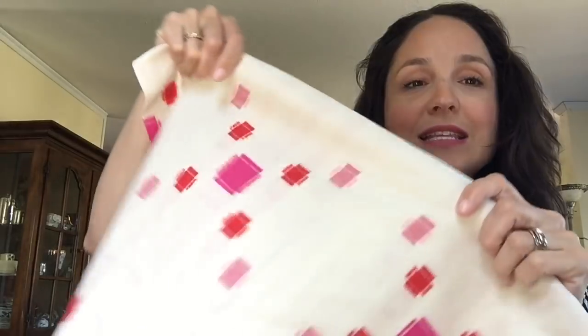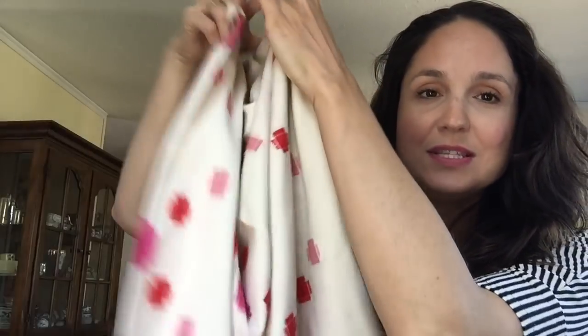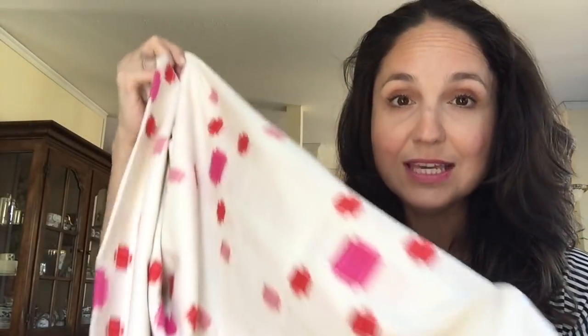Starting with my favorite: this is a Free Spirit fabric by Ana Maria Horner, and the more I look at it the more I love it. I got two meters of this — it was $17 a meter minus 40% — and it's really, really soft. The quality is lovely. I got two meters thinking I'd do either a shorter dress or a longer blouse, but now I feel like I want one more meter for more flexibility.